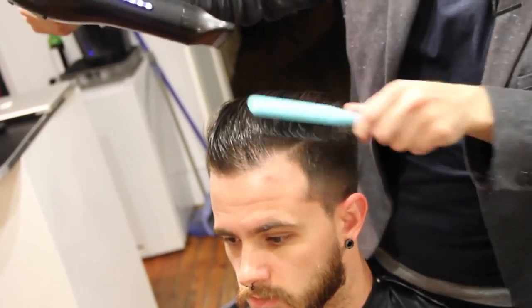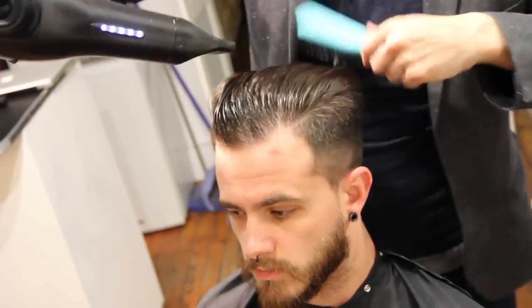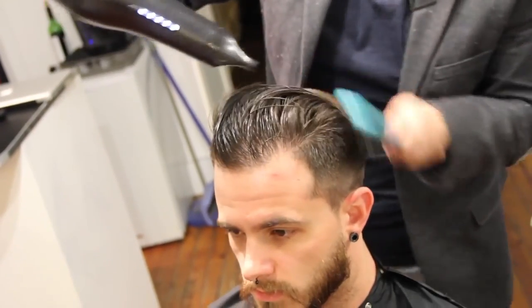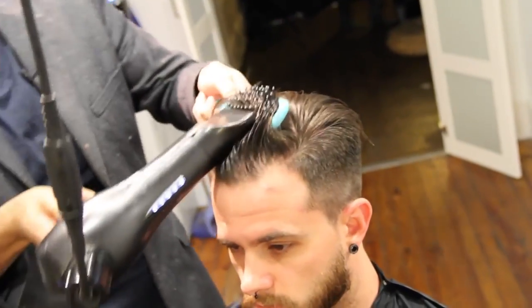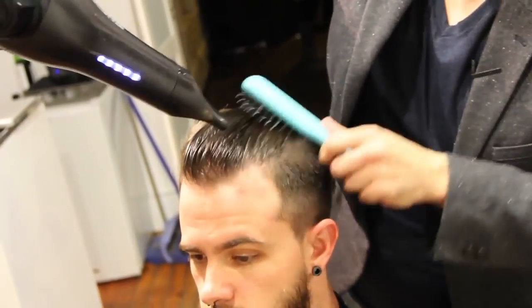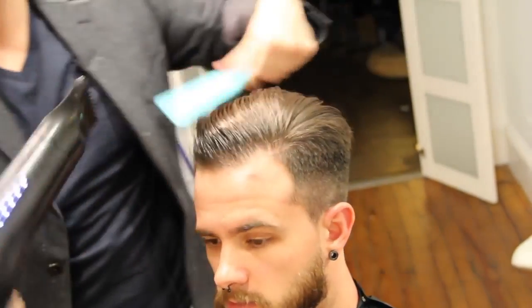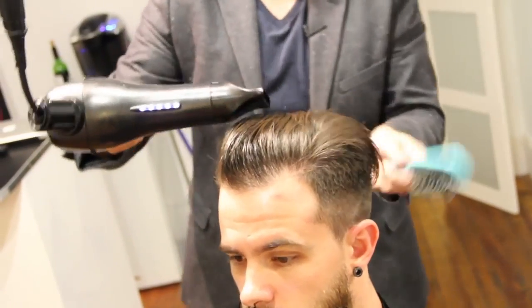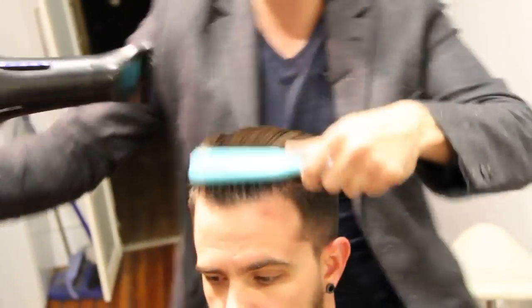If we can teach our guests how to use the airflow to push hair where we want it to go, then they won't have issues with cowlicks — because cowlicks aren't really that big of a deal as long as you push the wind and push the hair in the direction you want it to live and don't let it dry naturally. You can see it's starting to dry with hold, and it already has a texture to it — a nice feel that it's going to stay like this for the whole day.